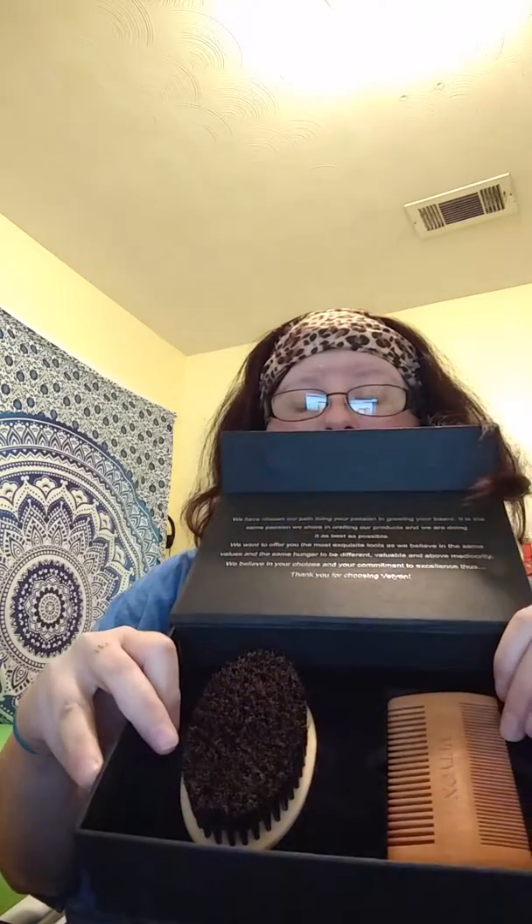The box is really nice inside. That's everything that you get in the box. I don't know much about this stuff because, like I said, I don't grow my beard out every winter.